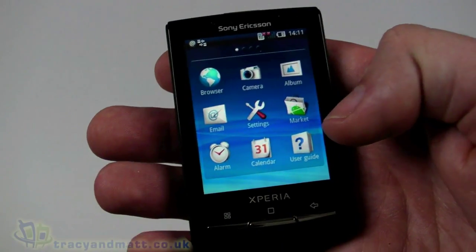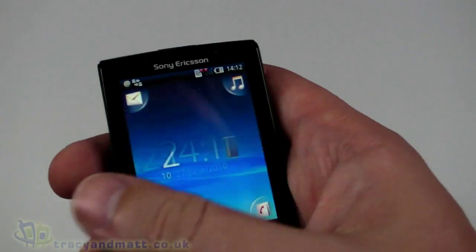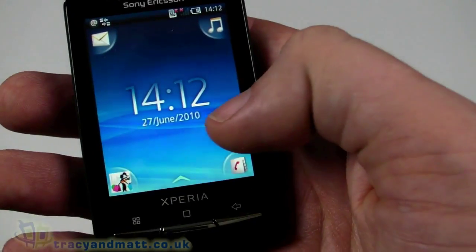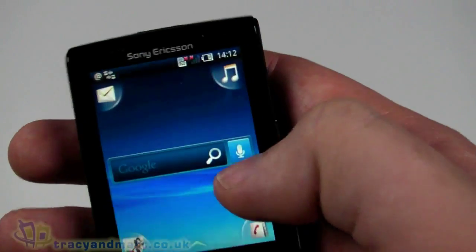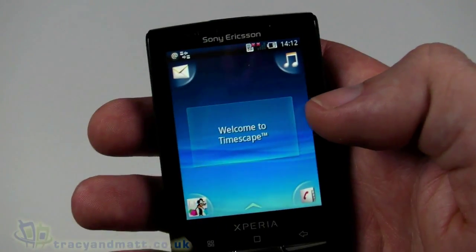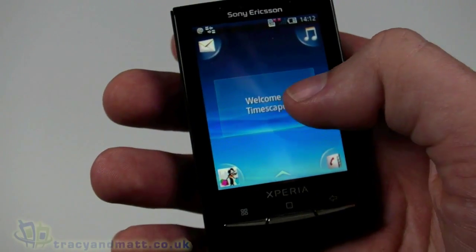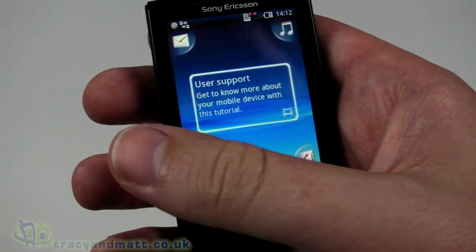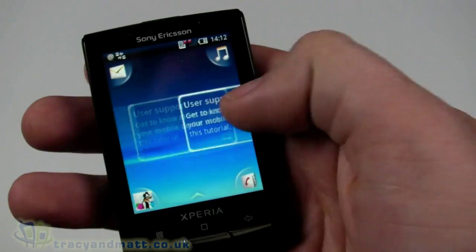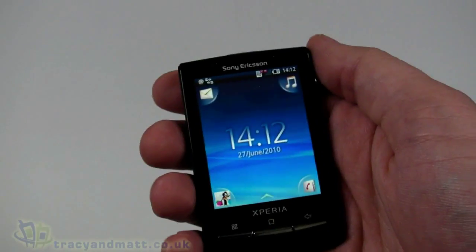At the bottom there's a little arrow which brings up the full menu of installed applications, and back dismisses it. The home screen itself has multiple pages — the first has the time and date, the next has Google Search with a voice search icon, then Timescape which brings in Twitter feeds and Facebook into one feed. There are actually four pages in total. This handset runs Android 1.6.